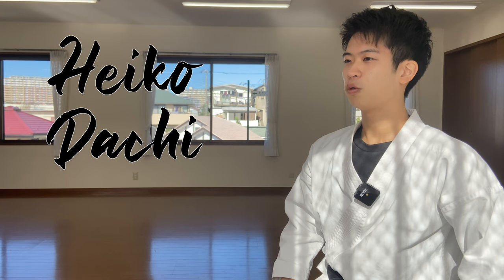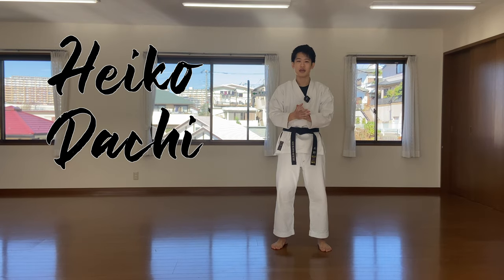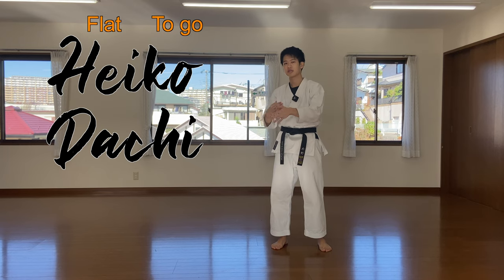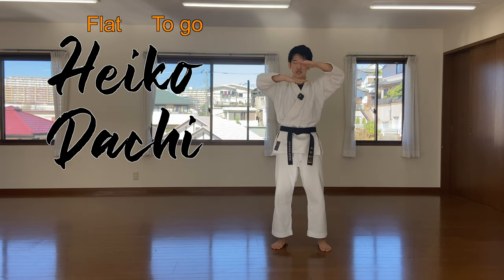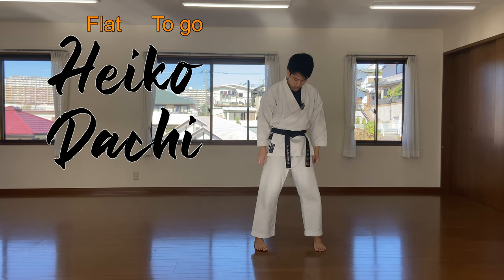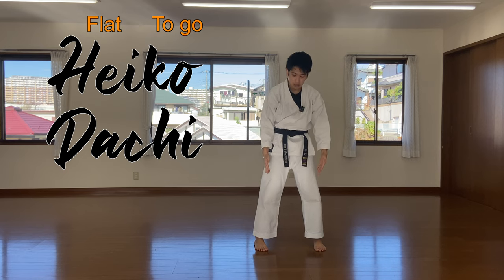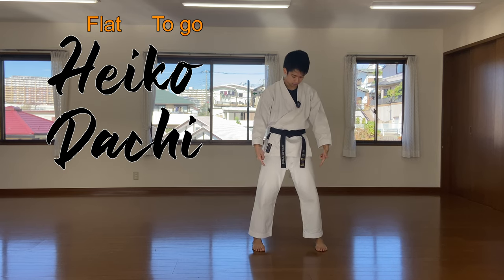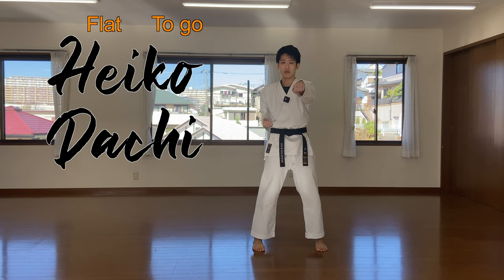Heiko-dachi. Hei means flat and ko means parallel — so heiko-dachi means parallel stance. Make sure, just like kiba-dachi, the outside of the legs is parallel to each other. The outside is parallel and we use this in a lot of the kihons.